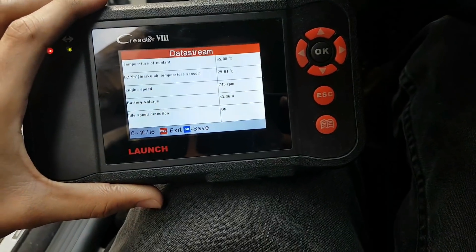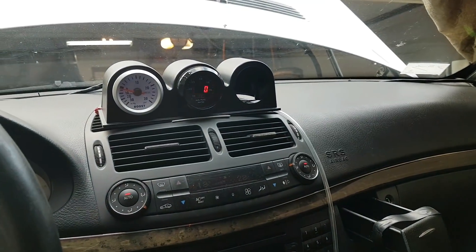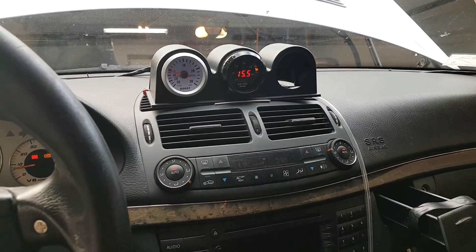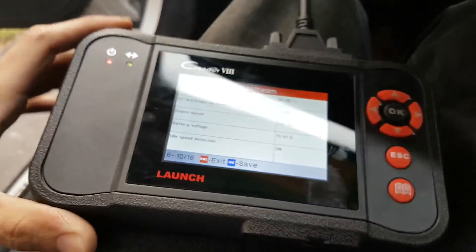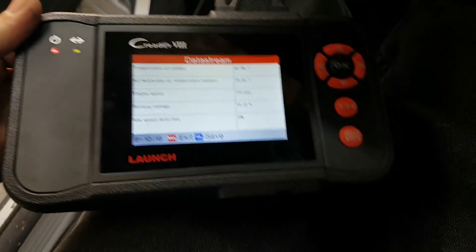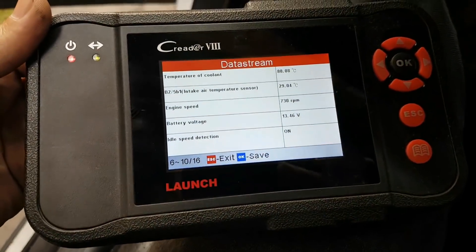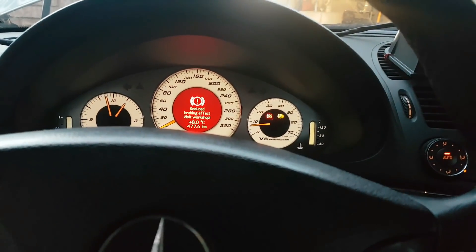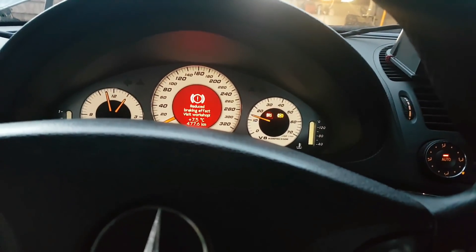After running the car for a while, everything is looking normal — the idle has calmed down, the air-fuel ratios are looking pretty much normal, running slightly rich-lean which is what it's supposed to do at idle. The temperatures are getting close to 90 degrees now so I'm going to kill the engine because I don't want it to overheat without a radiator connected. And if you guys are wondering what an E55 engine sounds like without the torque converter and the whole exhaust — well, there you go.